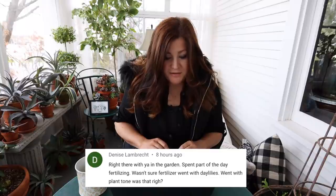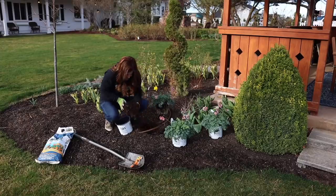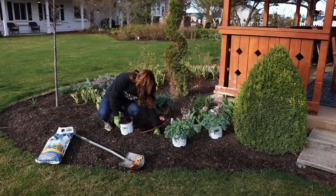Denise said, 'Right there with you in the garden — spent part of the day fertilizing, wasn't sure which fertilizer to use for daylilies, went with Plant Tone. Was that right?' Yes. Kay Caitlin asked, 'What do you do with the soil you take out of the holes?' Oftentimes you'll see me shovel out soil and put it in the plant can, and those go out to the new property — which was previously our neighbor's property — and we just spread out the dirt in different areas out there.